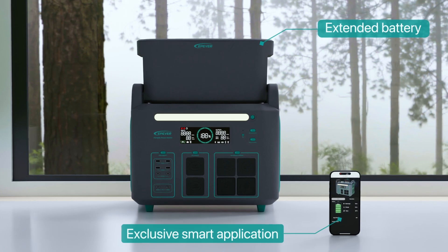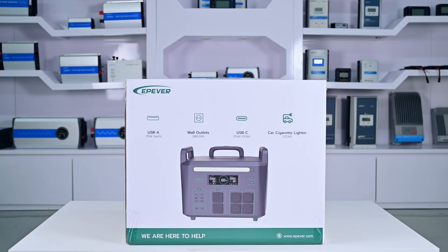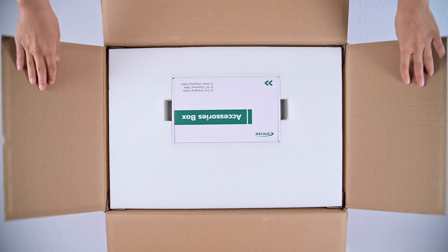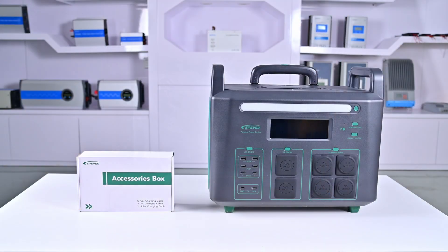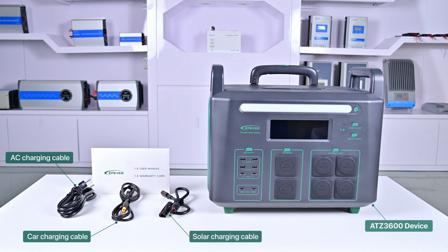Let's get started with the unboxing. This is the packaging box of the device. Inside, we have one device and an accessory box. The accessory box contains a car charging cable, an AC charging cable, a solar charging cable, and an envelope containing the user manual and warranty card. We recommend you read it carefully before using the device.